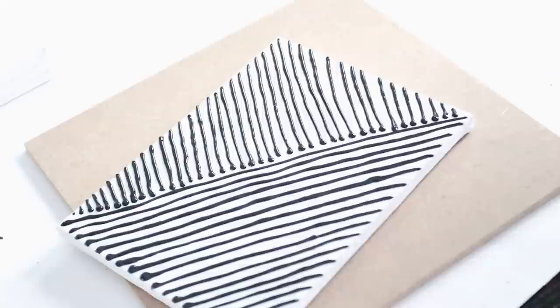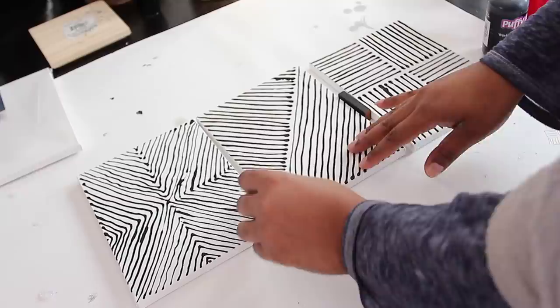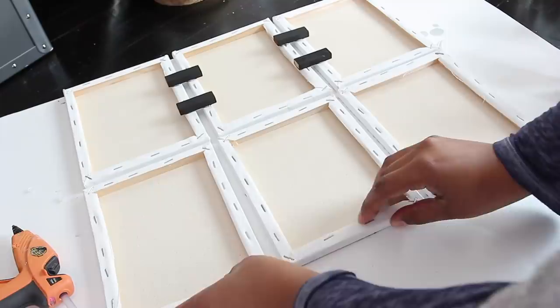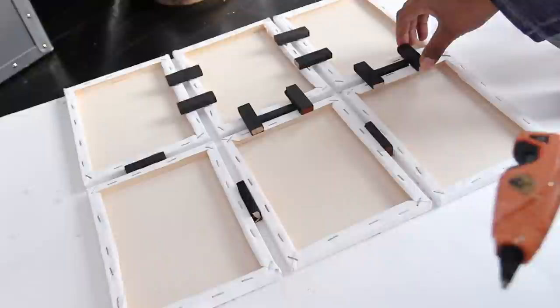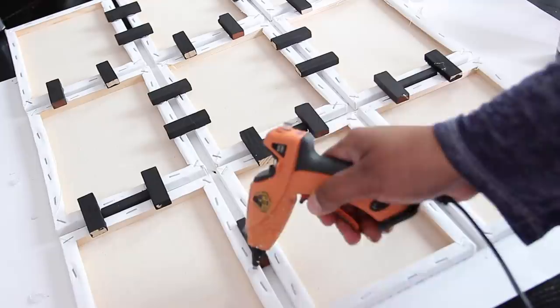I wanted to replicate these three designs two more times so I would have nine canvases to work with, because that's all I had. Next, I flipped over each canvas and placed a block in between. Afterwards I glued two blocks to the back of the canvas, then removed the block that was in between. I added more glue on the back to give it more security.